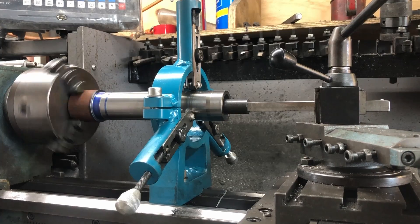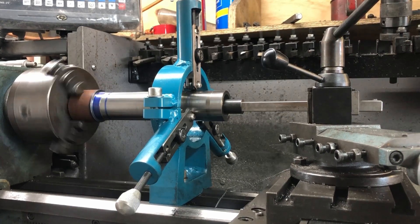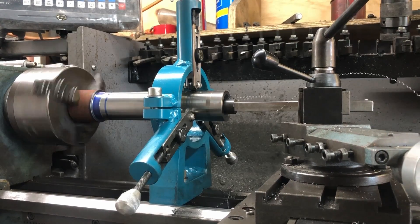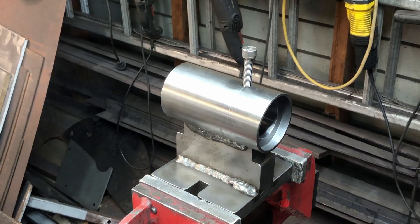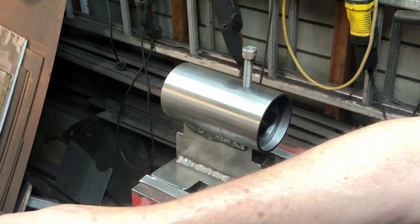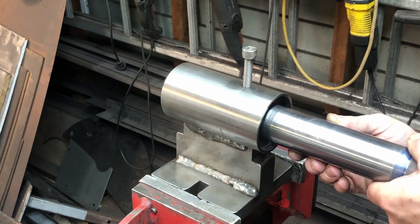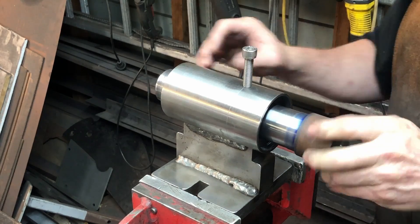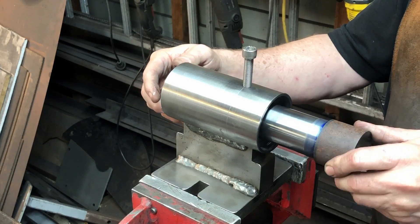That's eight millimeters of very slow boring. You can see the big long chip coming off and it's a very long boring bar as well. I was happy with that, took it out of the lathe, and we're doing a test fit. This actually fits in very very nicely — a nice machined finish. So I'm happy with that.